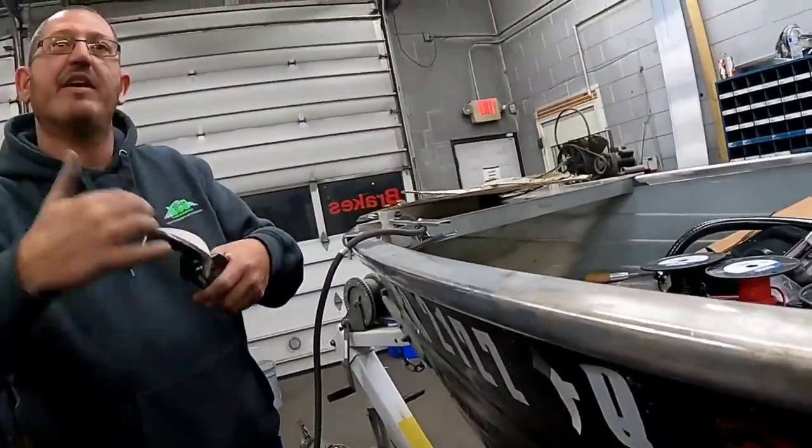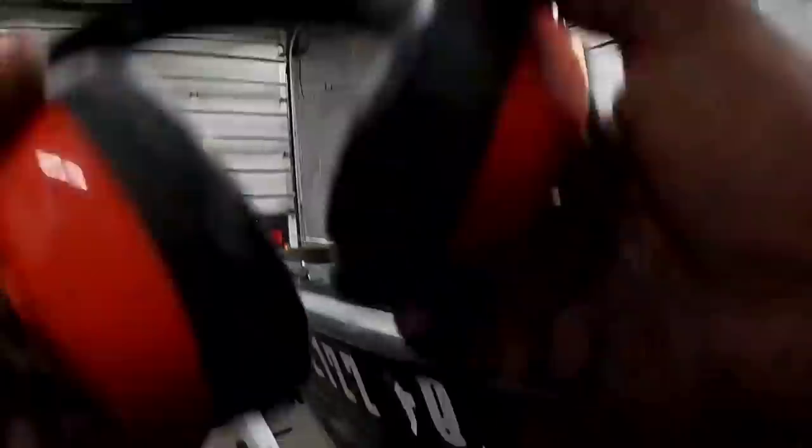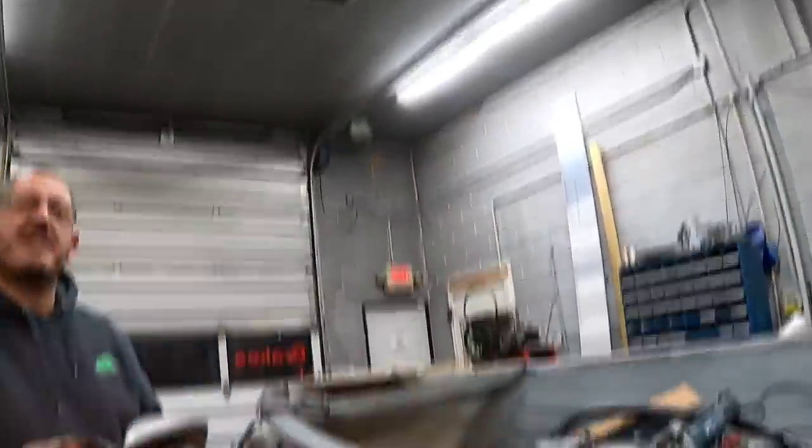It has to be beveled so I have something to fill — bevel it like a 45. The weld has to have something to stick to.